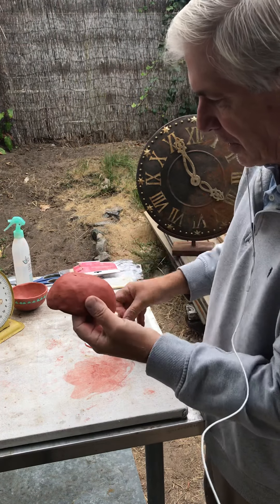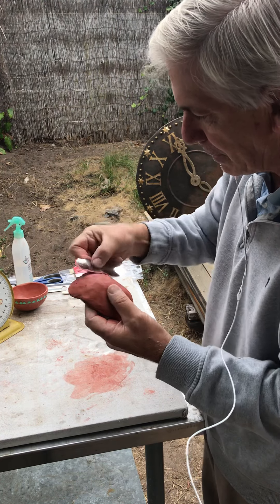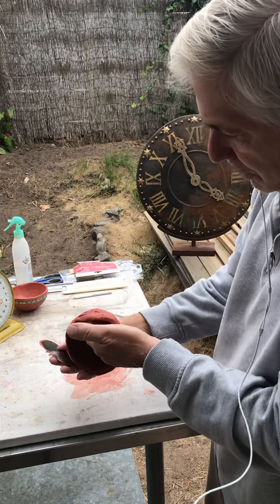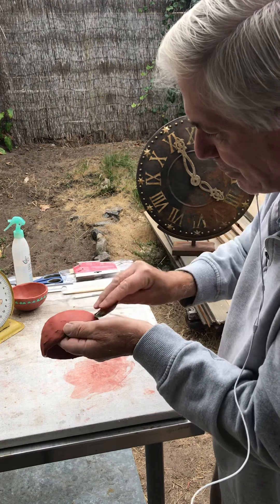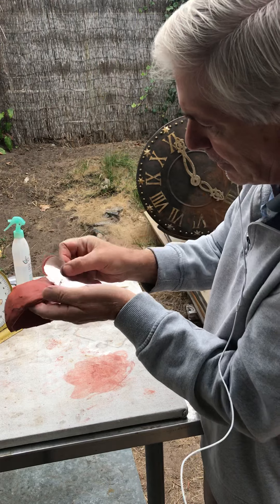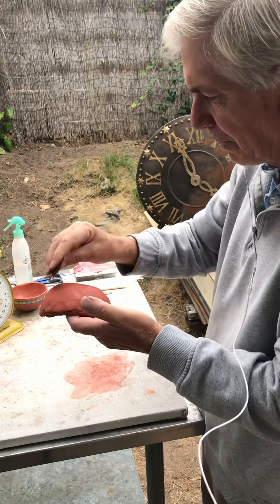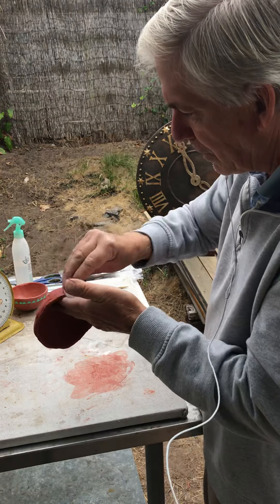Now the same on the exterior. Take the same tool and go in different directions. Using your fingers, support from the inside. If you have some low spots, you can push up with your finger a little bit, and just take that rib tool and shape the exterior. This is still very soft, pliable clay. At this stage we call this wet work, where the clay is still very moist — there's a lot of water in it still.